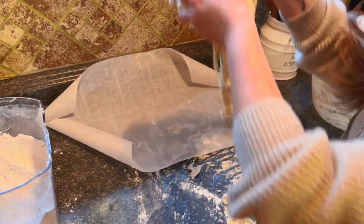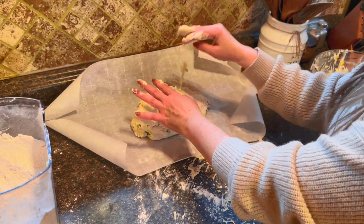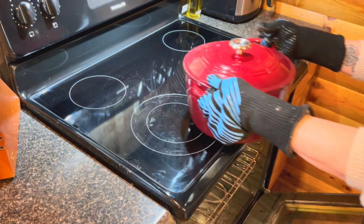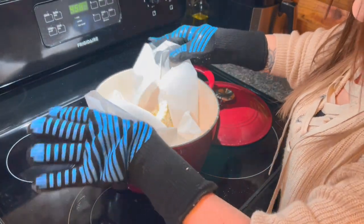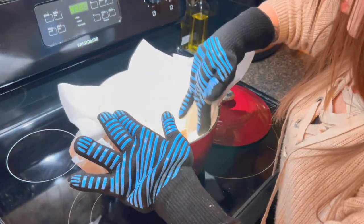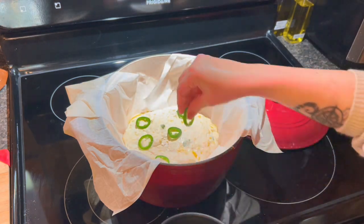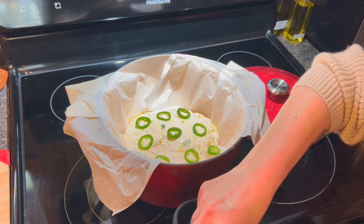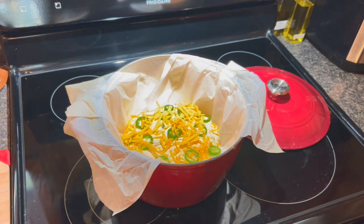Get it onto the parchment paper and get that all situated, then put it into the Dutch oven. Pull that out of the oven — it's going to be very, very hot, so be careful — and just slide the dough in there. Make sure all the paper is overlapping on the outside so it makes pulling the bread out really easy. Then take your sliced jalapeño slices and put them on top of the bread, just trying to make it look fancy. Then sprinkle that with a little bit more cheddar cheese — about a quarter cup — and put the lid on.